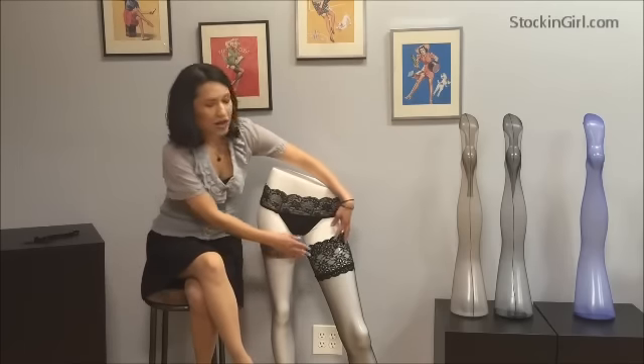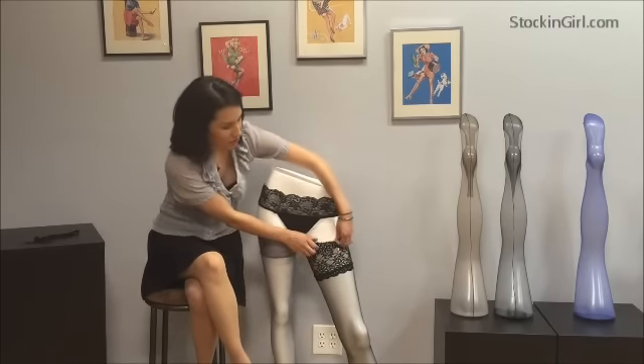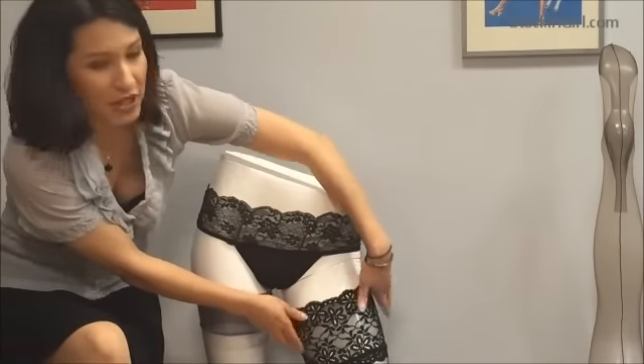Here we have our Annabelle thigh high in black. It stays in place very well due to the two flat silicone bands inside of the welds, which keep it very much in place.